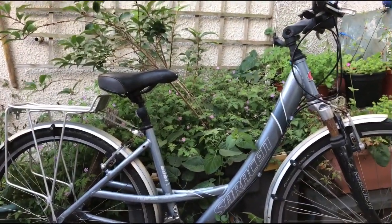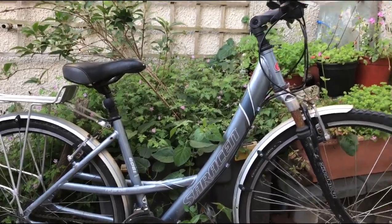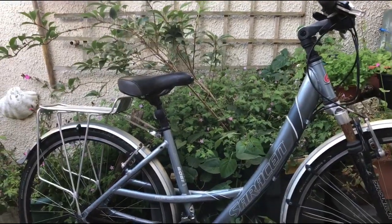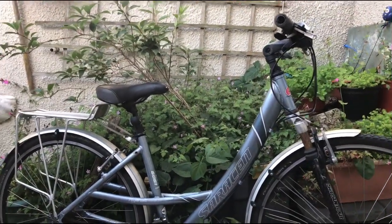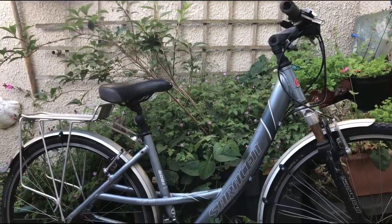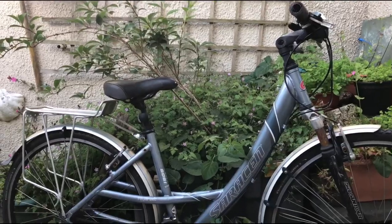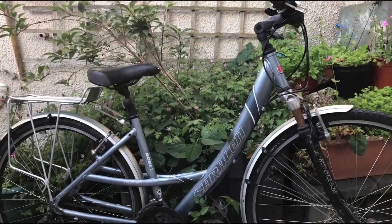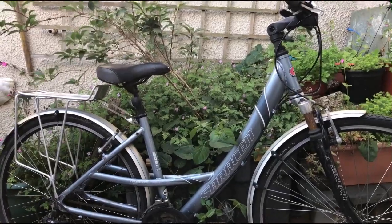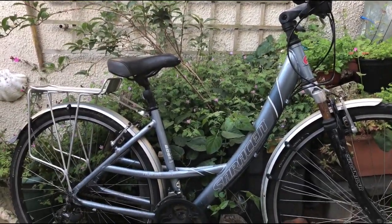Why is he pointing the camera at a modern Saracen hybrid? Well, those of you who were bothered enough to notice — and surprisingly there were a couple of people who asked where the beautiful park was that I was cycling around — that was Birkenhead Park. It's a beautiful place, it's the first public park in Britain, absolutely fantastic park, and I was not down there on some frivolous jolly.